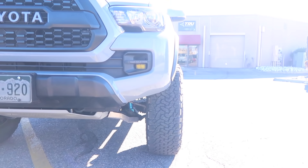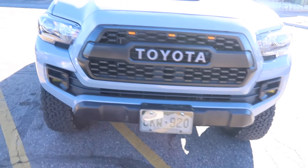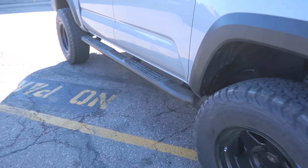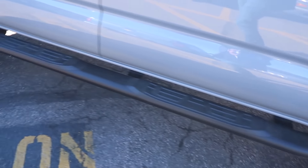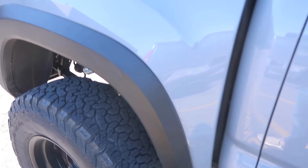Here's the view from the front — it's poking out just a little bit, just the way I like it. I wanted it to be at least flush, so that negative 38 offset on these wheels definitely does that. And before you guys say anything, yes I am getting sliders. They are actually in the works right now getting them made up, so I'll make a video for that.